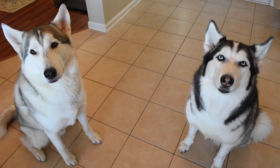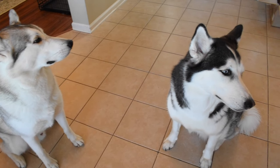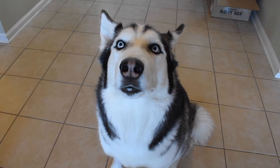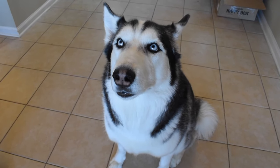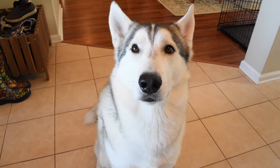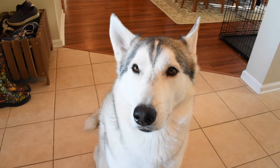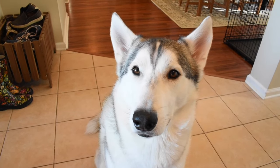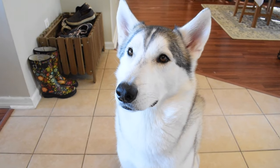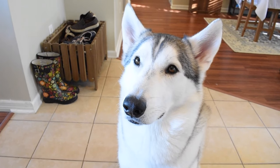Both of these Siberian Huskies are crate trained, and they're going to help us learn some really cool tips and tricks to make the whole crate training process easy on you and your brand new Husky puppy. Crate training is one of the most important things you're going to want to teach them early on. It's a fundamental skill — it prevents anxiety, keeps them calm when you're not home, and when they're young it keeps them out of trouble. Crates are not bad for Huskies; you just have to train your Siberian Husky in a positive environment, letting them know the crate is a good place to be, not a place for punishment.